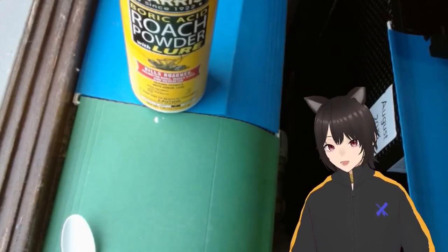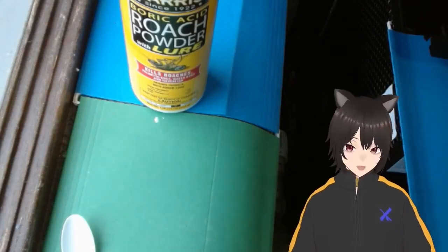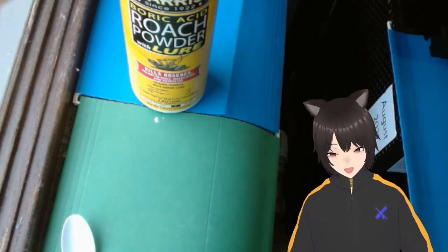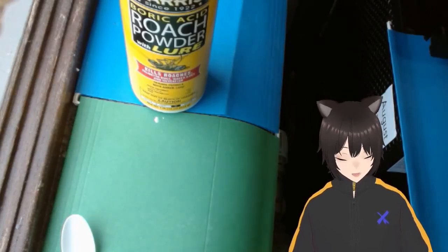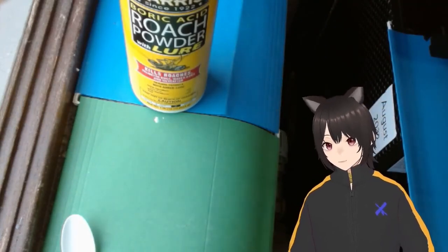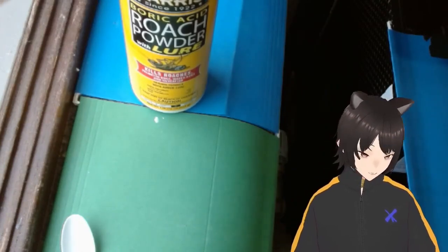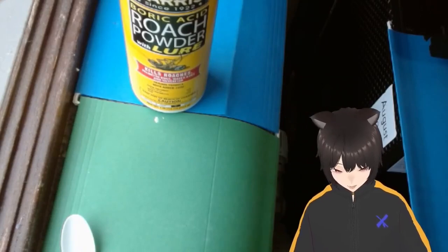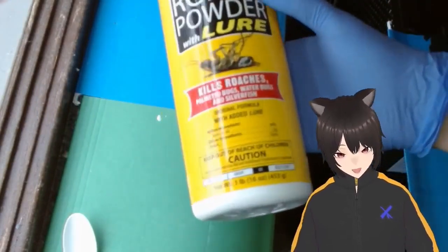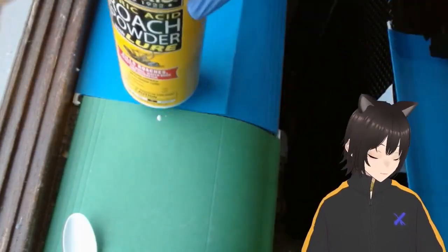So today's stream is the ridiculous idea of taking some incredibly delicious, just exquisite, perfect pesticides and turning them into antimatter — because that turns out to be a thing you can do. We start with boric acid. That's kind of our starting point for this.